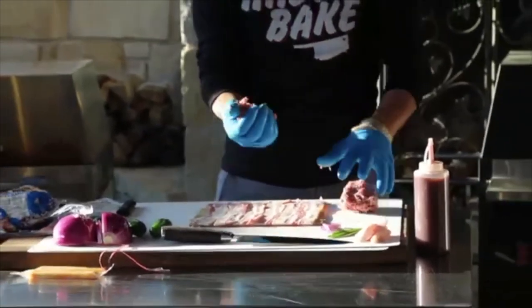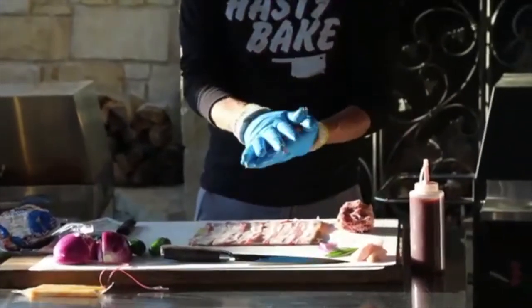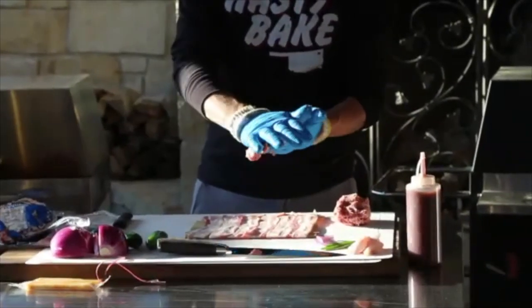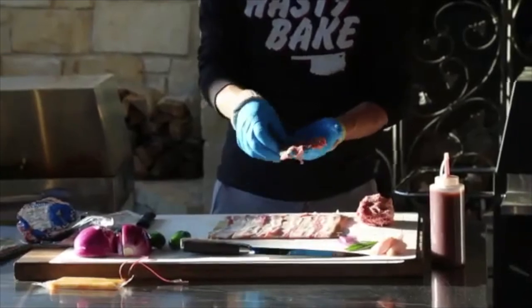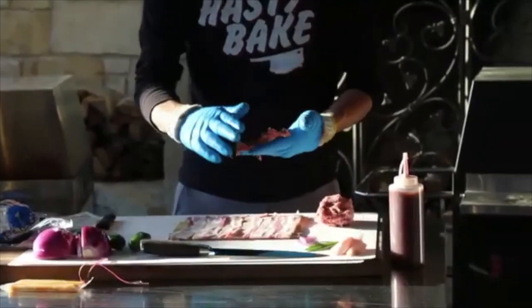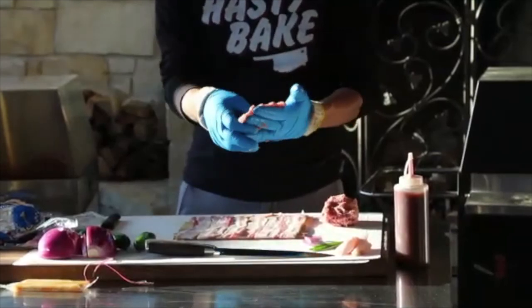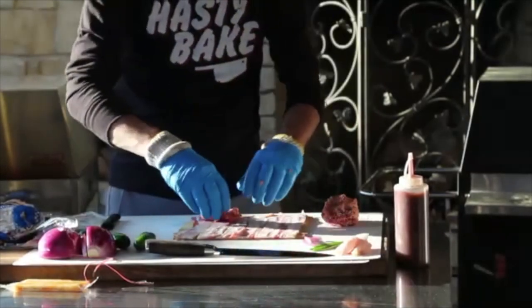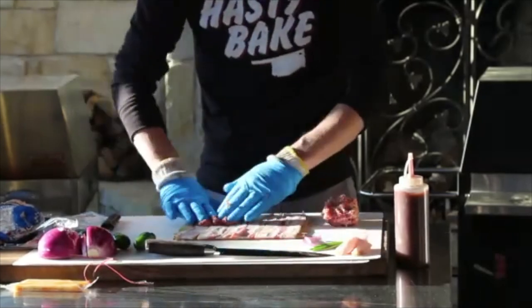What you want to do is grab a little bit off and smash it down as thin as you can make it. Just really spread it out in your fingers, getting a good piece together and making it as thin as you can. Then lay it right on top of that bacon and push it down.